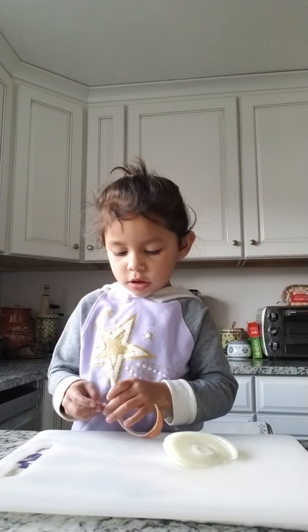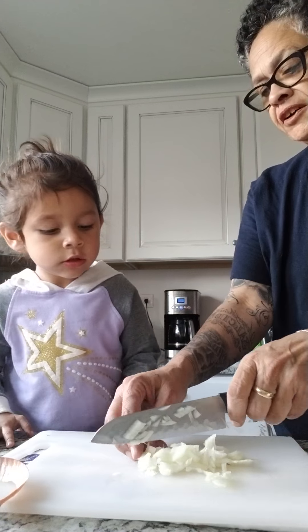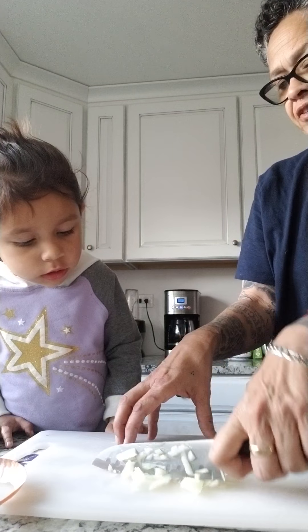Now watch how I do this. I'm gonna do a rough cut, just a little cut for our potatoes. See how my fingers are far away from the knife? Look what happens — I'm just gonna chop them up. See how they cut up? That's the onion done.